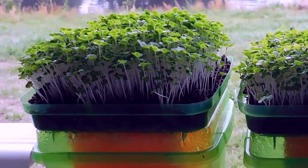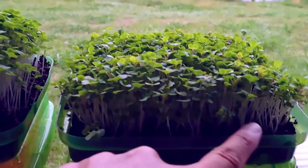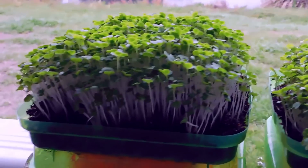Here's some bok choy microgreens. All of the bok choy you've seen me grow in all the videos were started this way with the shallow lid. You can cut it right here while they're still young and tender, and you don't have to worry about getting any soil on it.